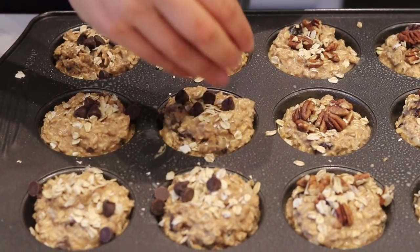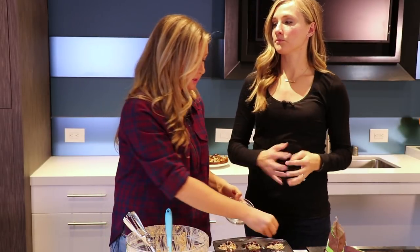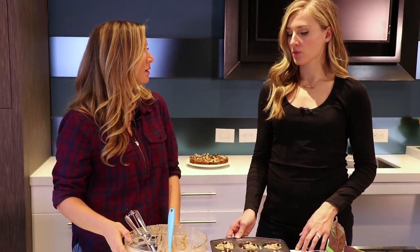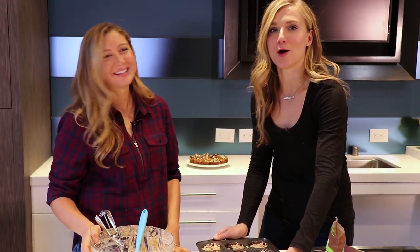Then we'll just put this in the oven. We like to check on it in 30 minutes and see where it's at — every oven is different, but 25 to 30 minutes. Then you have muffins for the whole week. Keep them in the fridge or the freezer if you're going away or not going to eat them all at once. Or, if you live in my house, they don't last the whole week because my husband eats them all.